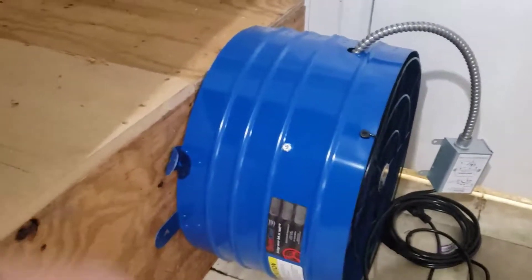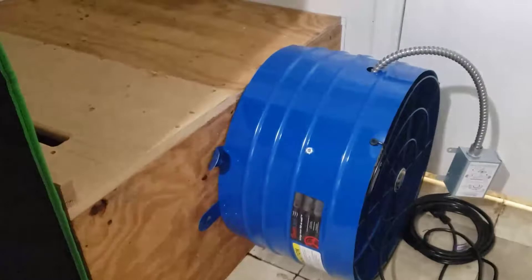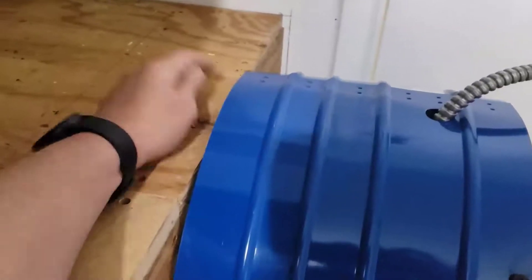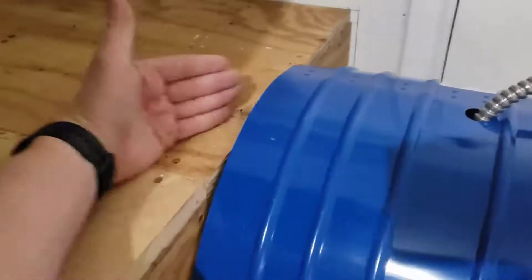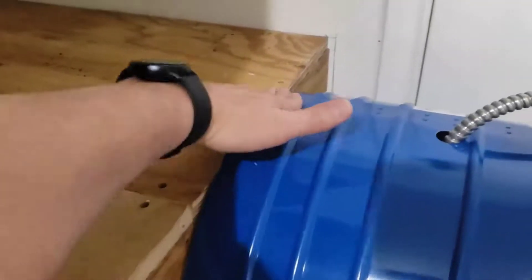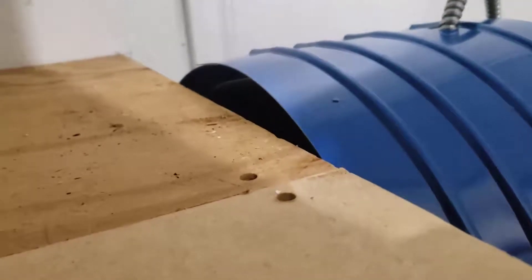I unboxed it and here's the problem — the fan is actually taller than the box. That's my problem: I've got more fan than I've got space. So let me pick this thing up and figure out what to do.